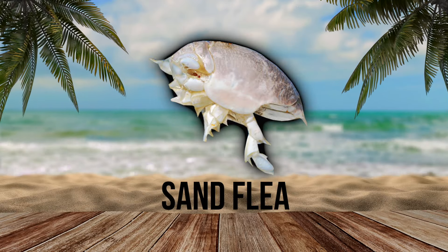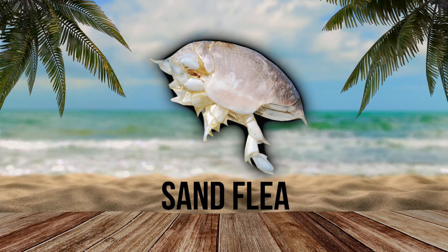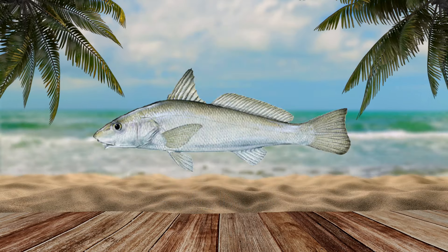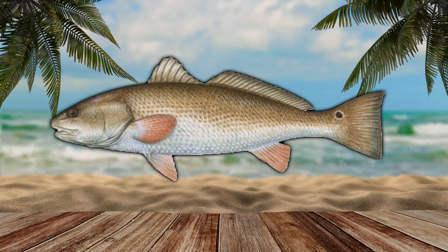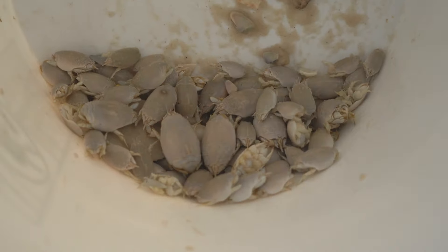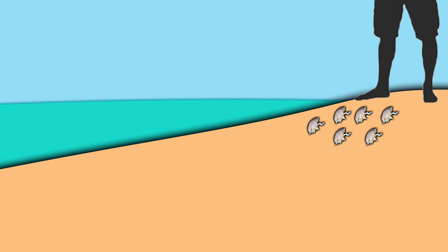The mole crab, or sand flea as it's commonly referred to, is the most popular bait for surf fishermen, as they are an abundant food source for fish like pompano, whiting, black drum, and red drum. These little digging machines can burrow quickly, so you have to be fast when harvesting. They are also super alert, so your shadow or even the vibrations from walking can spook them deeper into the sand.